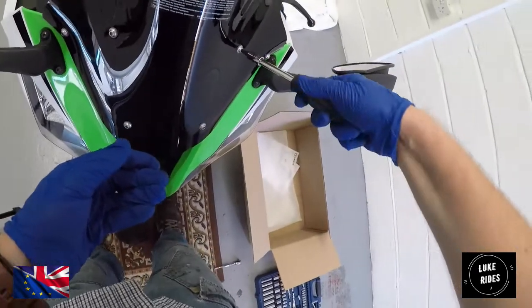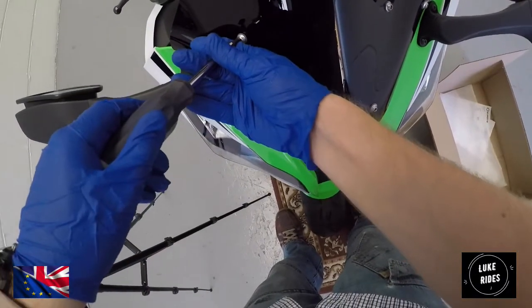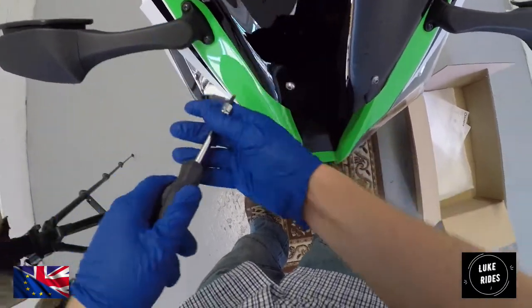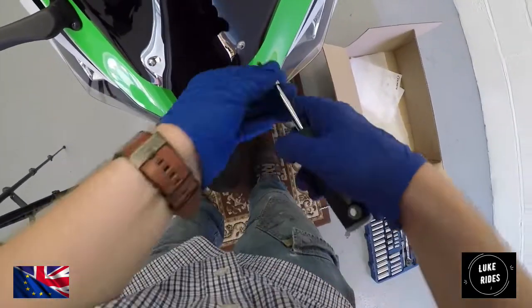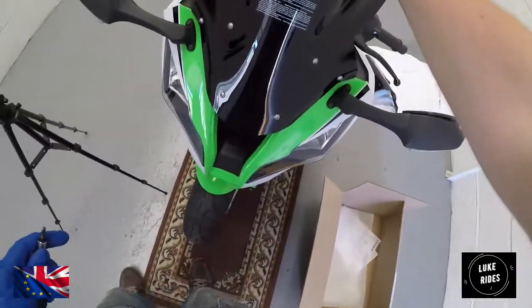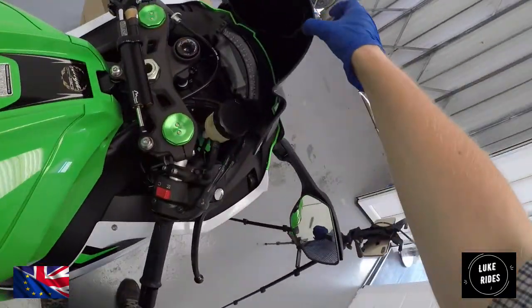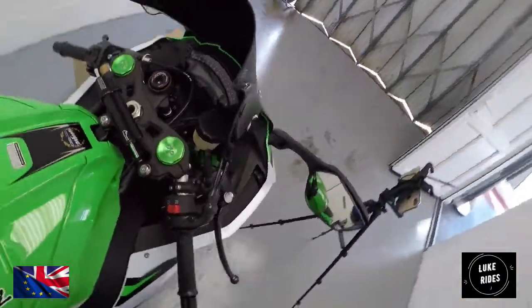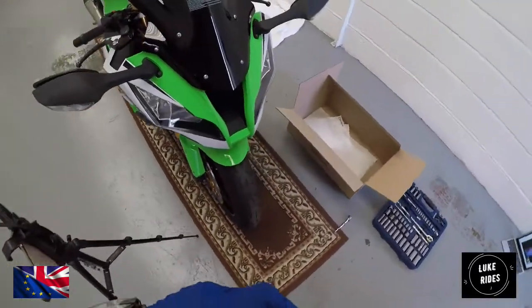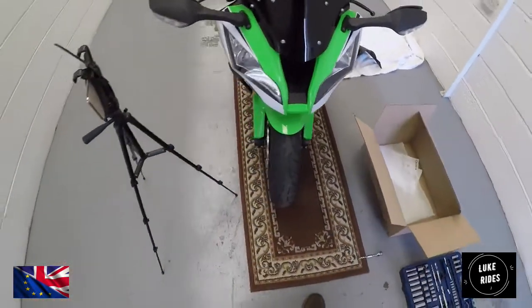Go over it one more time — make sure you're happy it's hand tight all around, make sure the bottom is hand tight, and then you're done. That Puig racing screen is fixed, it's not going anywhere. Along with the crush washers — the clear-coated washers — that is spot on.